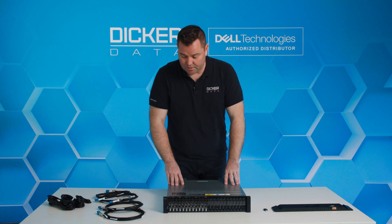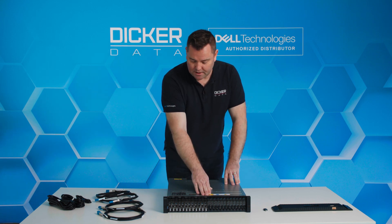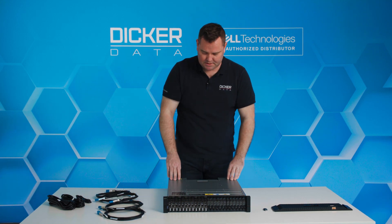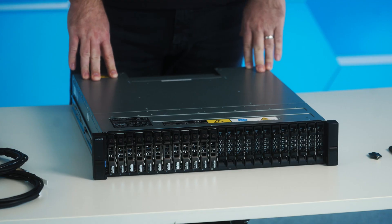Let's have a quick look at this ME5024. The model we've got in front of us is half-populated with 12 drives — 12 by 2.4 terabyte SAS, so it's the 10k spinning disk model.